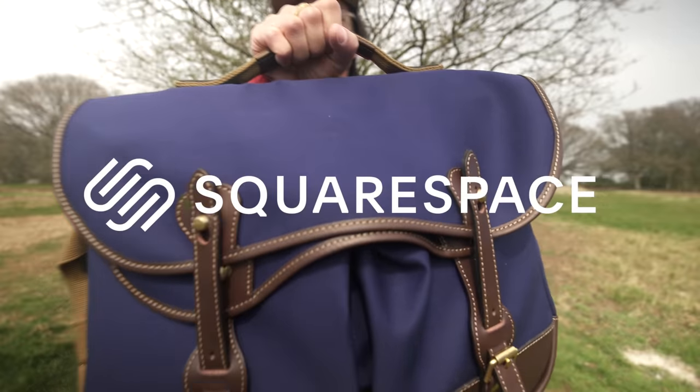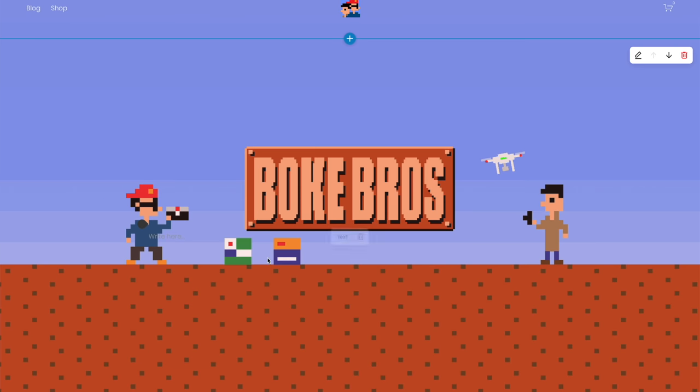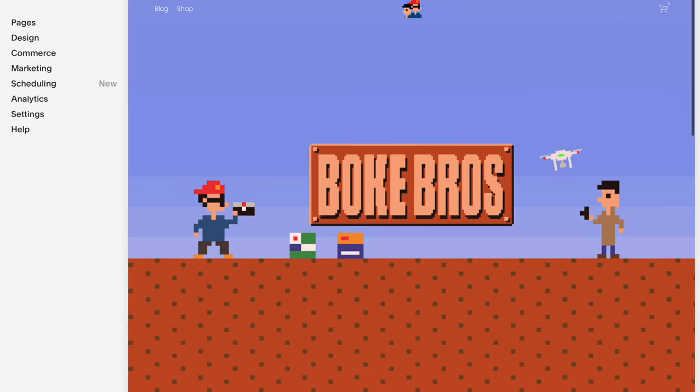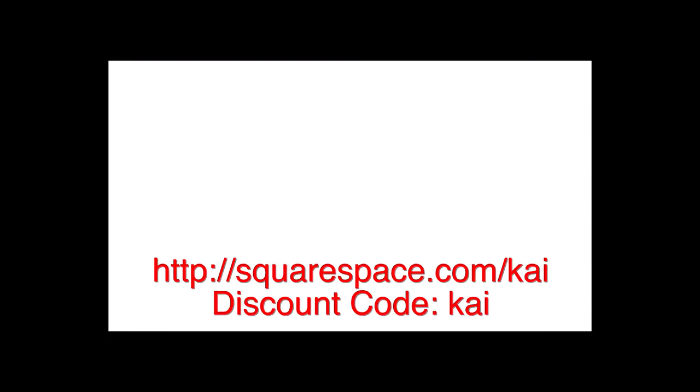A quick shout-out to the sponsor of this video: Squarespace. If you want to set up a website, domain, or online store, check them out — they make it super easy to get started with a plethora of templates and 24/7 customer service. You can start a free trial today, and there's 10% off your first order with the special discount code in the description box below.